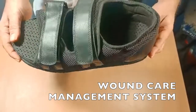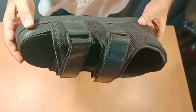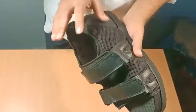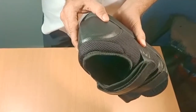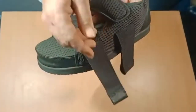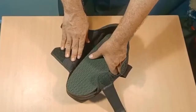Introducing a new wound care management system. This system has a tough and lightweight outer sole made of soft breathable material and a tough heel counter. The dual strapping system enhances stability and ensures proper fitting.